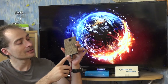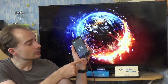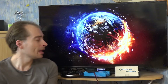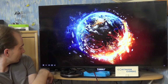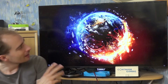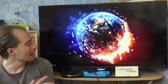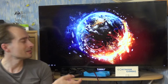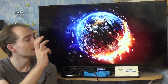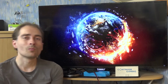The Lumia 950 XL has a USB-C connector at the bottom and we are going to use it for Continuum, which means connecting it to a USB-C display dock. The display dock itself is connected by HDMI to the TV, and like that we can play everything here. If you do it wirelessly, you don't need the display dock, but you would need a display adapter or a TV with Miracast pre-installed.